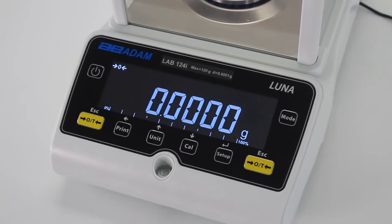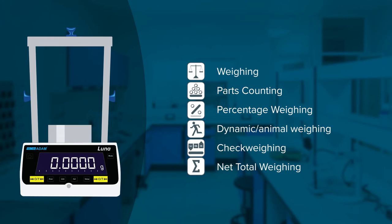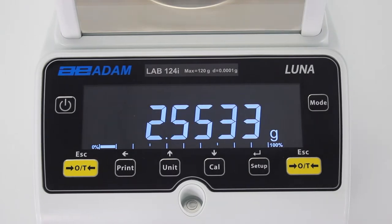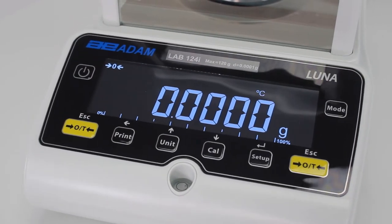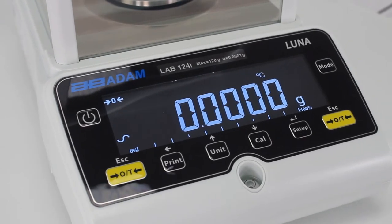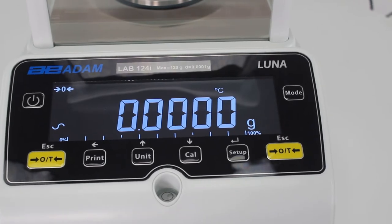In addition to an expansive array of weighing units, LUNA incorporates multiple built-in weighing applications. A generously sized LCD display features large blue digits against a night sky background, allowing you to easily and efficiently discern results. Navigation is simple, with color-coded keys that allow LUNA to almost become a seamless extension of your own hand.